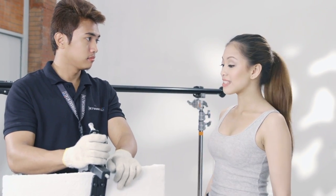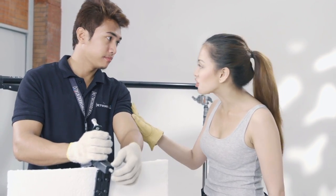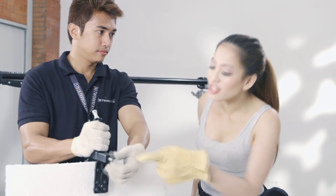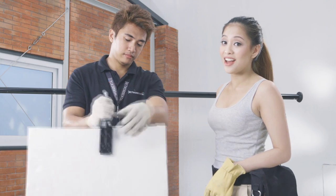Kuya, hindi ganyan. Dapat kapag nagmamount tayo ng styrofoam sa alligator clamp, secured siya, para hindi siya lilipad or mainay habang nag-record tayo. Pwede nyo rin i-adjust yung tension, kung kailangan.